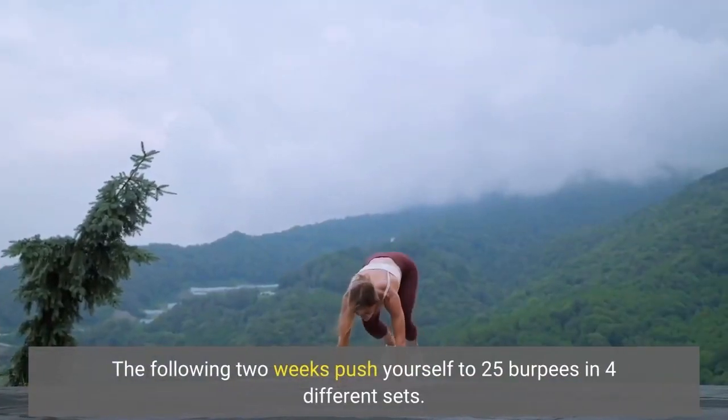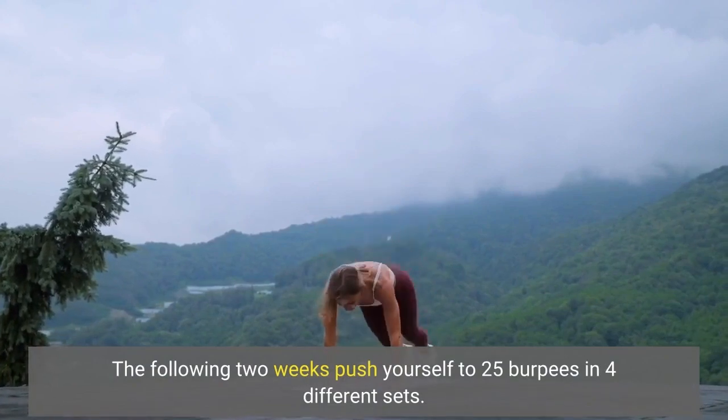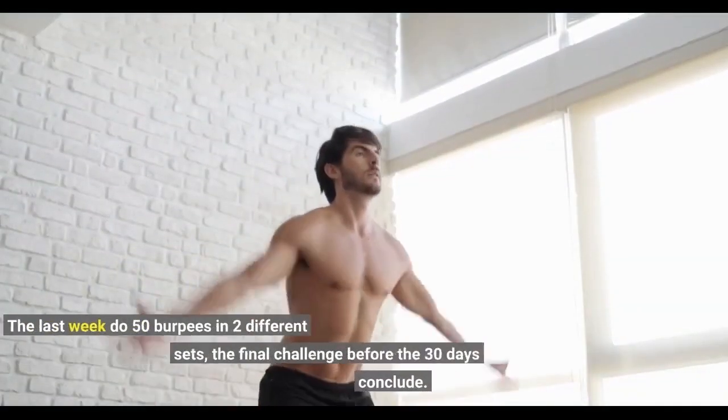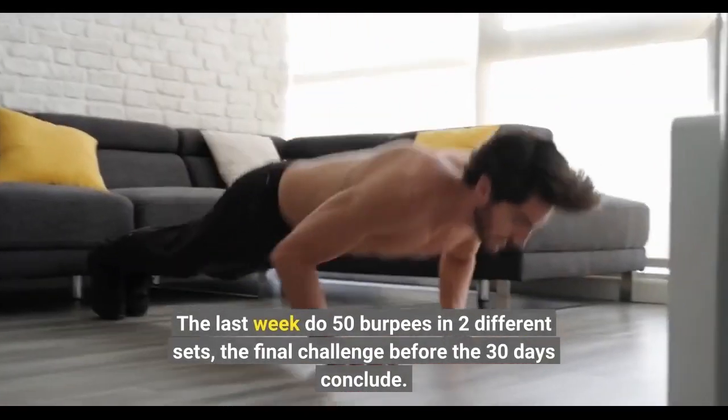The following 2 weeks, push yourself to 25 burpees in 4 different sets. The last week, do 50 burpees in 2 different sets — the final challenge before the 30 days conclude.